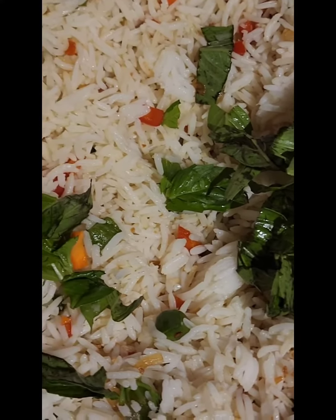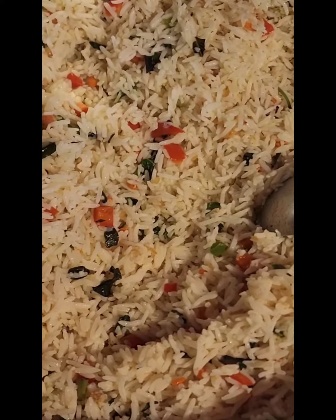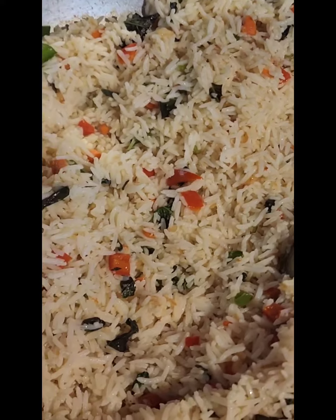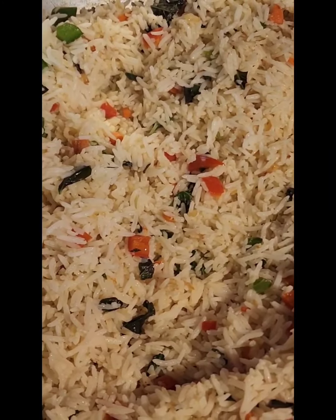I'm gonna dish this out and show you guys how it comes out. Look at how beautiful that turned out! Not only beautiful, but it's very delicious — you guys have to try this.